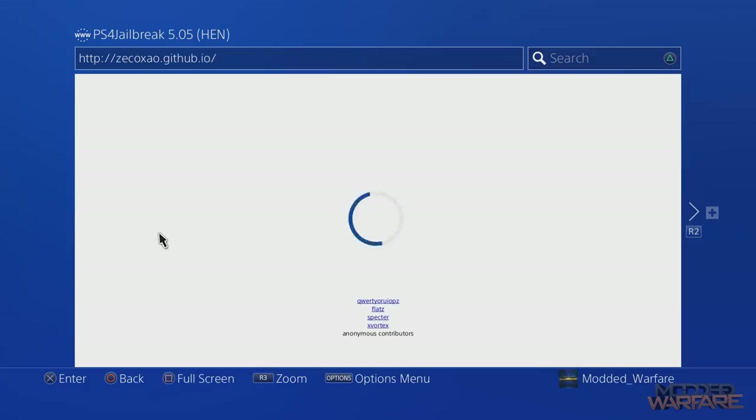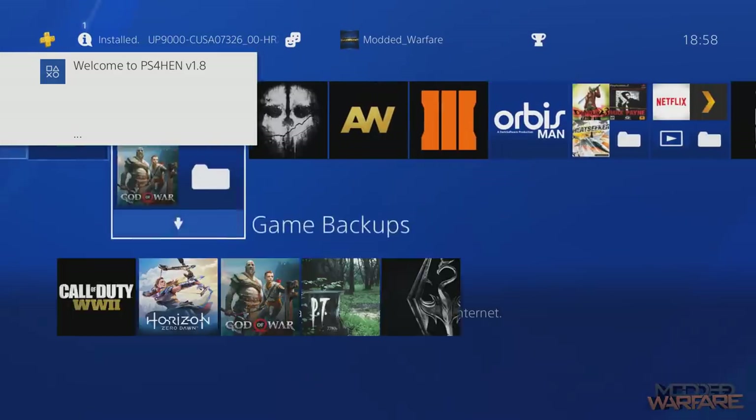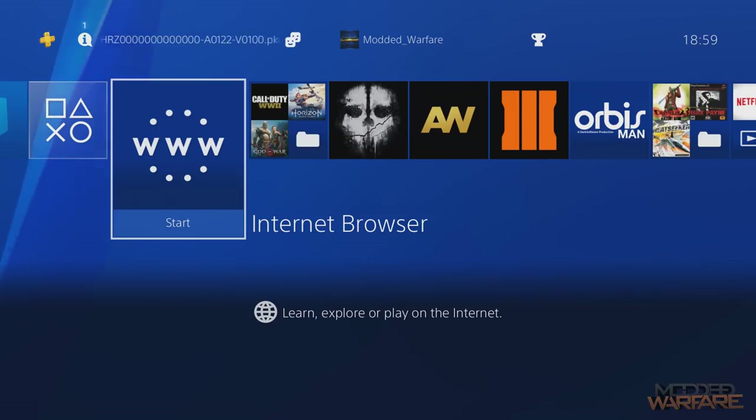Now probably if you're watching this a few weeks down the line, I'm sure the main webkit exploits will get updated with version 1.8 of HEN and you can just use those. But for now you can use that website to load version 1.8.